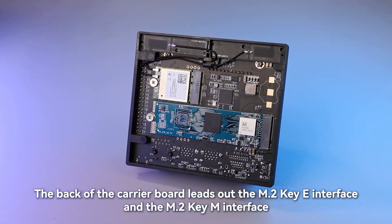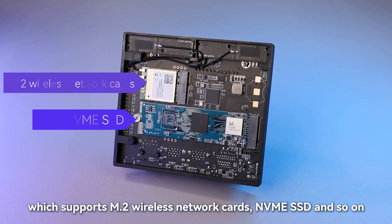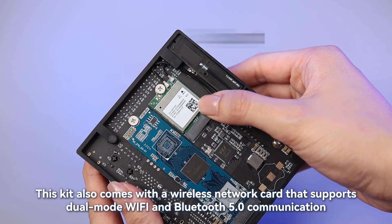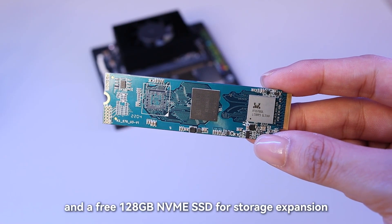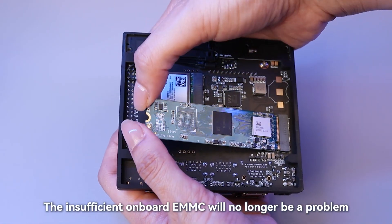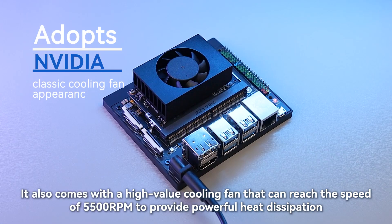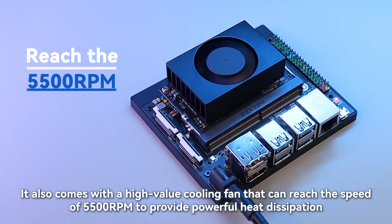The back of the carrier board features an M.2 Key E interface and an M.2 Key M interface, which support M.2 wireless network cards, NVMe SSD, and more. This kit also comes with a wireless network card supporting dual-mode Wi-Fi and Bluetooth 5.0, and a free 128GB NVMe SSD for storage expansion, so insufficient onboard eMMC storage will no longer be a problem. It also includes a high-performance cooling fan that can reach 5,500 RPM for powerful heat dissipation.